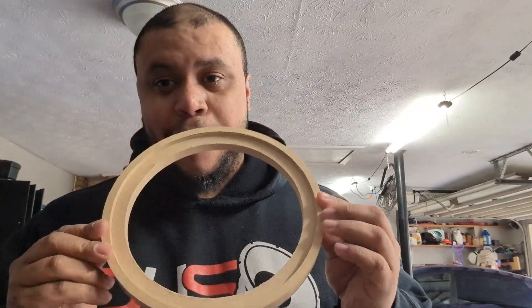What's going on guys, it's I Need Bass, thank you for tuning in today. I have a few things I want to run over with you guys — for one, it's about speaker rings.